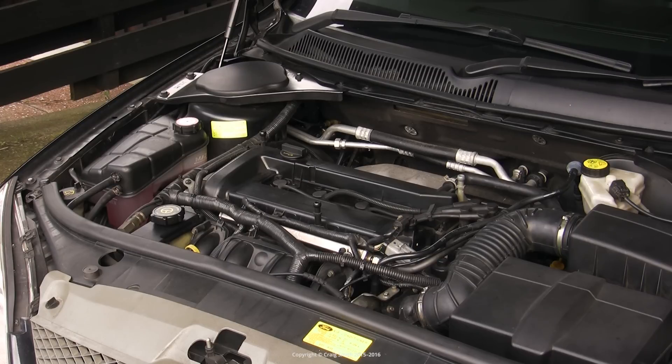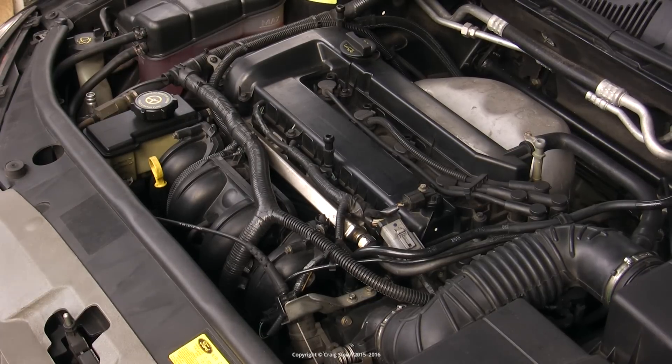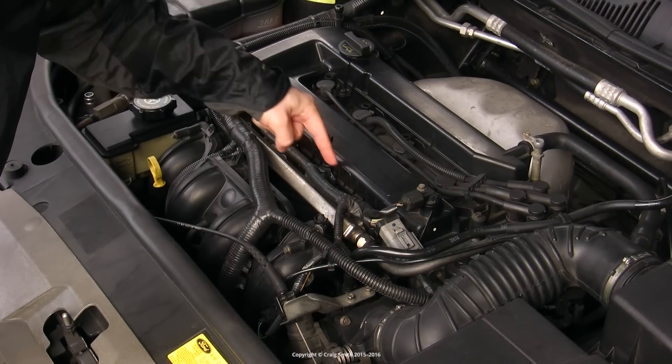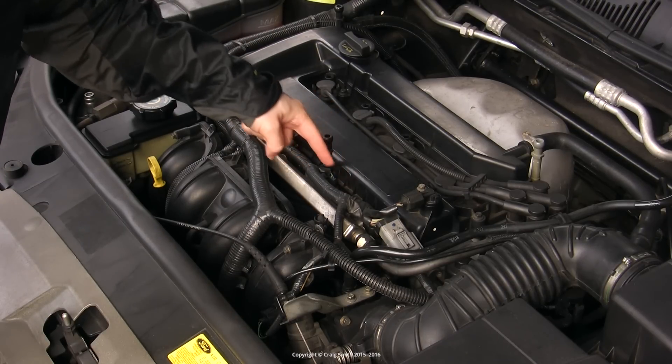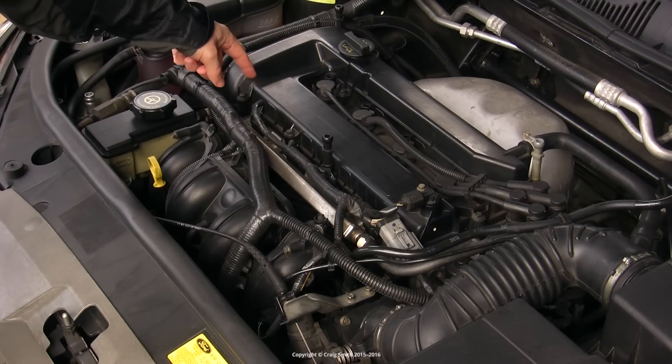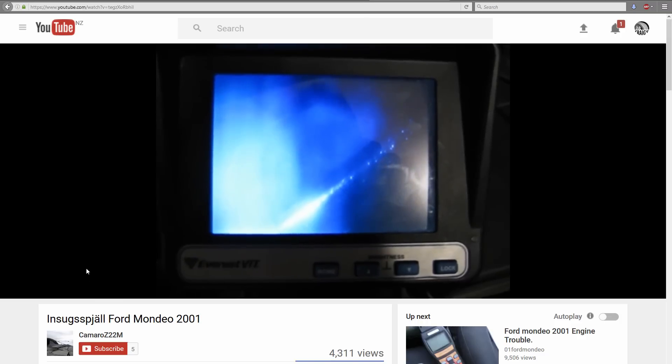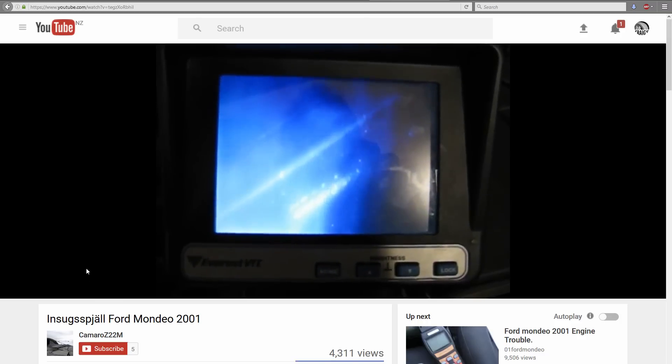And if you're watching this video, you probably already know if you do. One symptom of failing flaps is a rattling noise coming from the area as the flaps become loose and move around a lot with engine vibration. This guy on YouTube posted a great video where he's stuck an inspection camera up through the manifold and then run the engine — take a look at this.